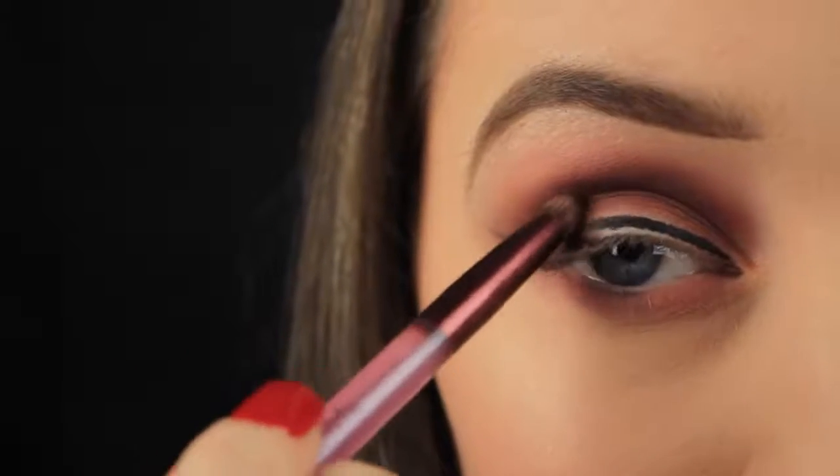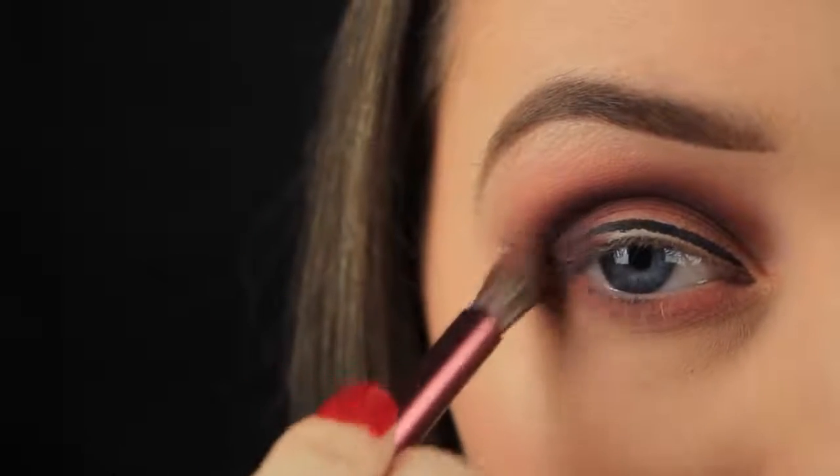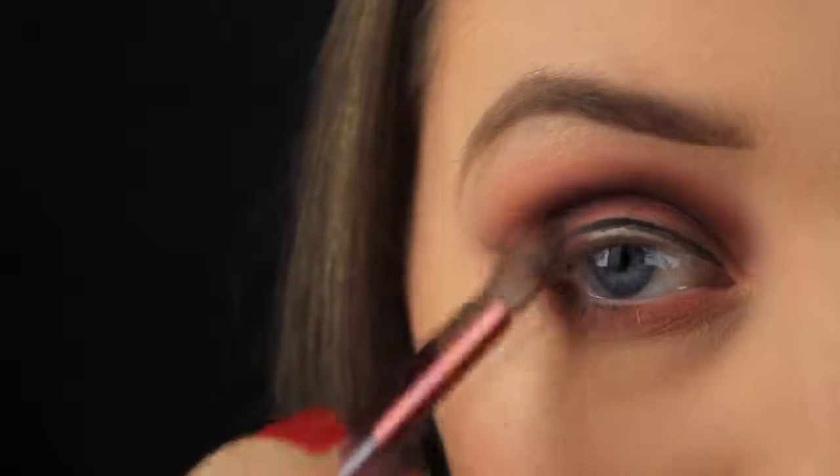Then I'm building up the intensity of that Privacy shade. To do that I'm flipping my brush around and using the small dense side to reapply some of that shadow. Because this brush is smaller and the bristles are more compact, I'm getting a better colour payoff than before — a fluffy blending brush will apply less shadow.